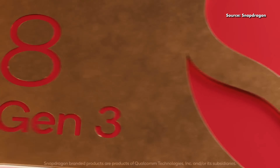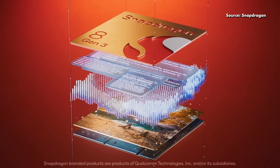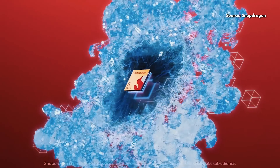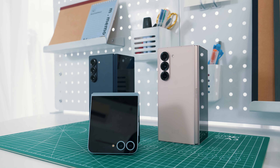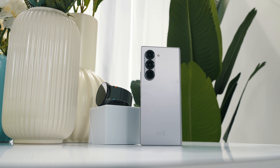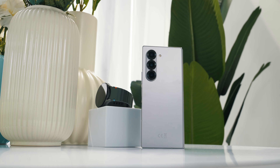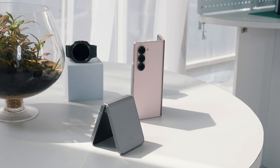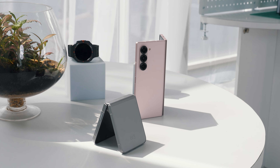In terms of processing power, both the Z Fold 6 and the Z Flip 6 are now running on a Snapdragon 8 Gen 3 for Galaxy. To keep things cool, the devices boast a larger vapor chamber compared to the previous generation. When it comes to charging, both Fold and Flip still support up to 25 watts of fast charging via USB-C. Come on Samsung, it's 2024 — it's time for an upgrade.